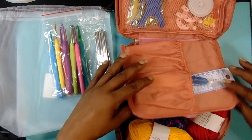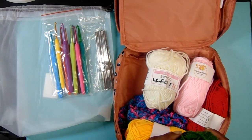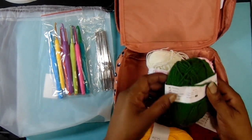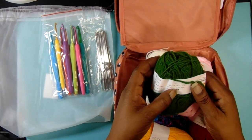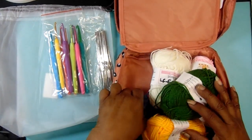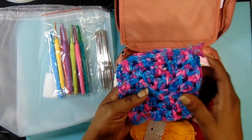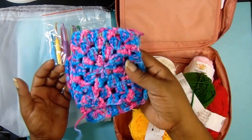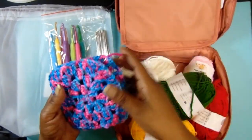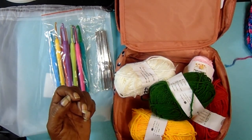You get five yarns, and the weight on these is a yarn weight fine, number two — that's all of these here. I did open this before; these are granny squares that I made myself from some scrap yarn.